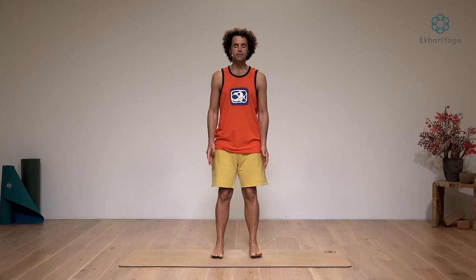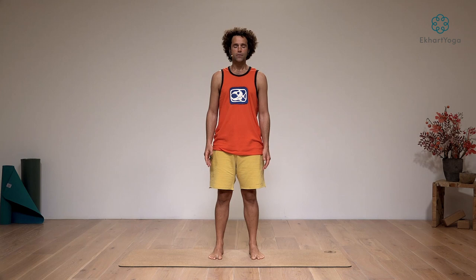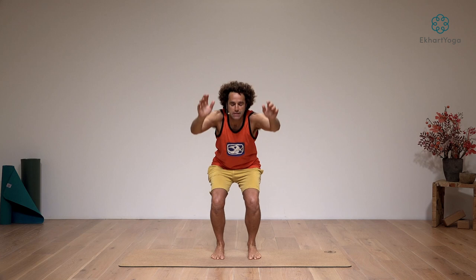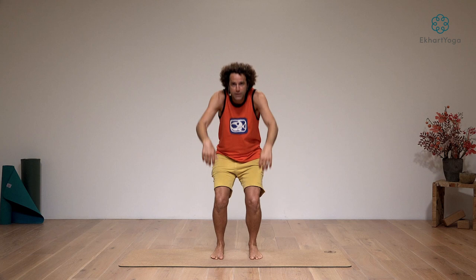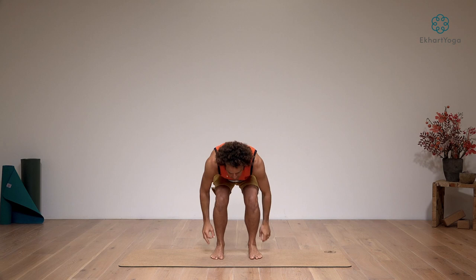As this is just a short version of the full length class available on the website, we begin right away into the hips. On the next inhale, reach your arms up into the air. As you exhale, bend the knees and lower down. As you inhale, come back up. I'm going to do this 10 times — exhale lower back down, just to get some energy moving. Inhale, press through the heels, lift the arms up. Exhale, squat back down. That's three, let's keep going.